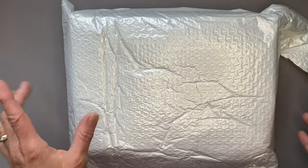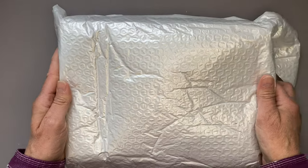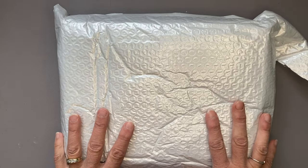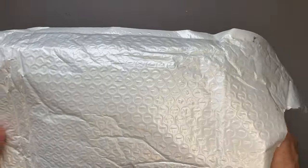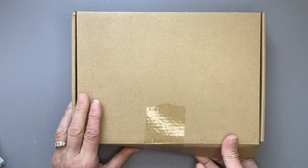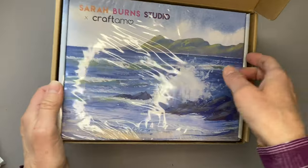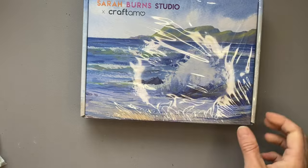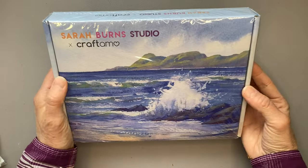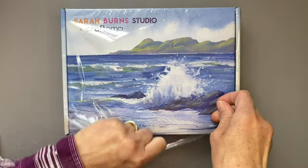Without further ado, I wanted to show you the packaging it comes in. It comes all the way from Europe, so quite a distance to Canada. It comes in a bubble mailer, then a sturdy snug cardboard box, and then it comes in a box within a box — a beautiful little box with some cellophane on it. Each box has a different picture.